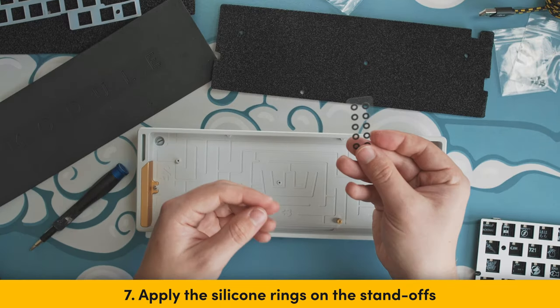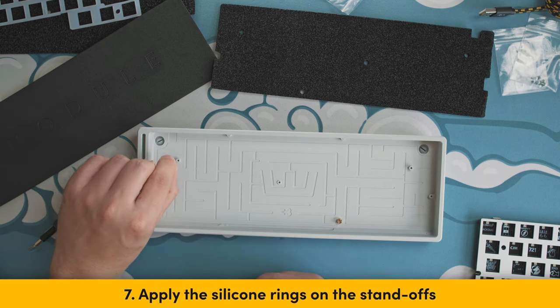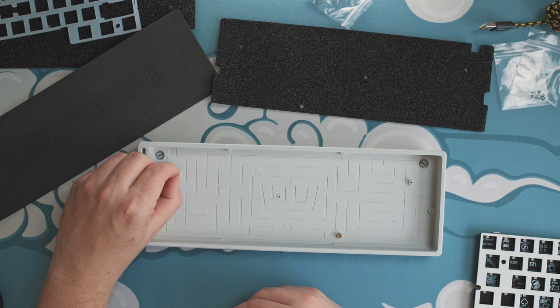Step 7: Apply the silicone ring from the included sheet onto the standoffs, or optionally on the PCB screw holes. This prevents direct contact and reduces noise.